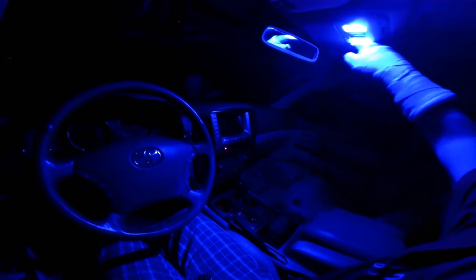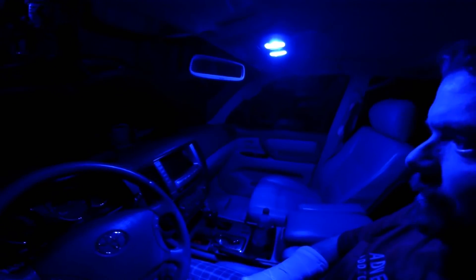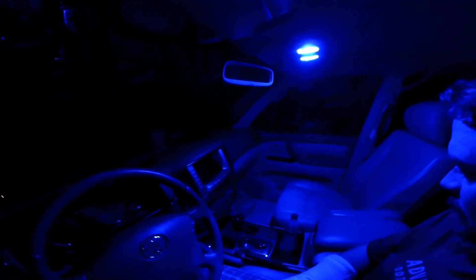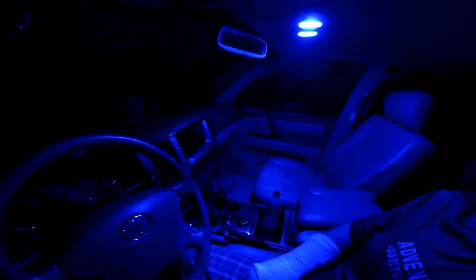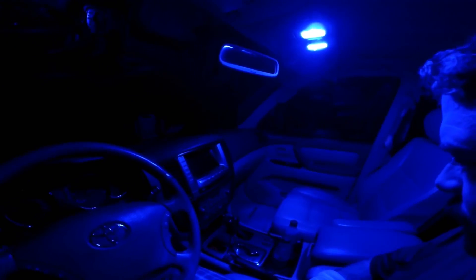And there you have it. It's actually pretty bright — it was a little surprising at first how bright they are. But in general it looked pretty good. It's not so bright that you can't do what you need to do. It is bright enough. There's a little reflection on the side windows, but you can see just fine out the windshield. So I think it's going to work out pretty good.